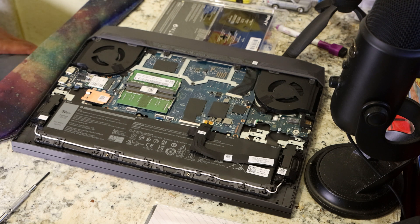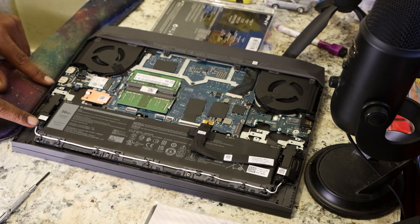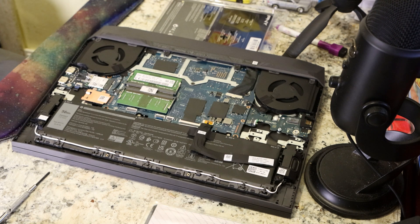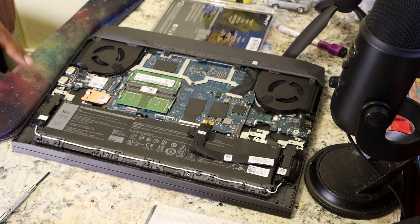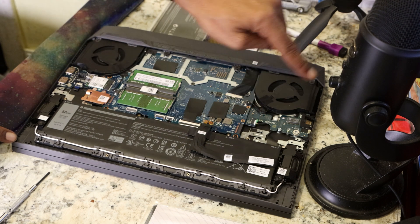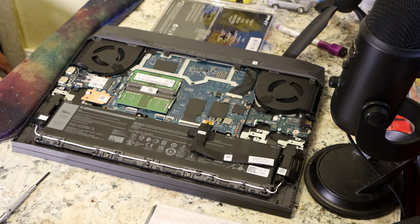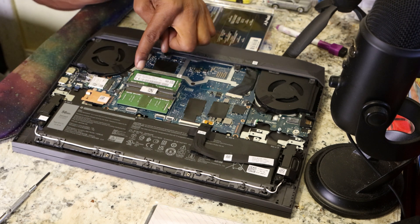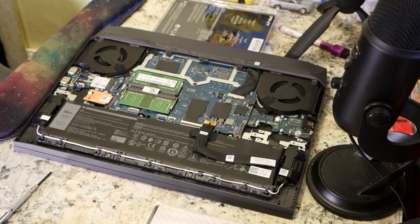Alright, so we got the back cover off. The first four screws don't come all the way out of the case, so just screw them until you feel that you've unscrewed them from the base, then remove the other outer screws and pop up the cover. Alright, so here we have my two current sticks of RAM — let's get a little closer in here.